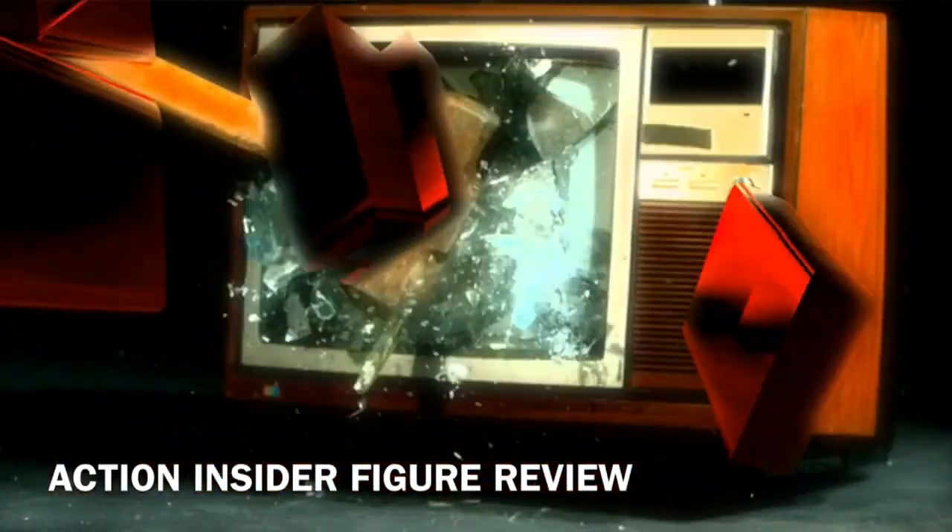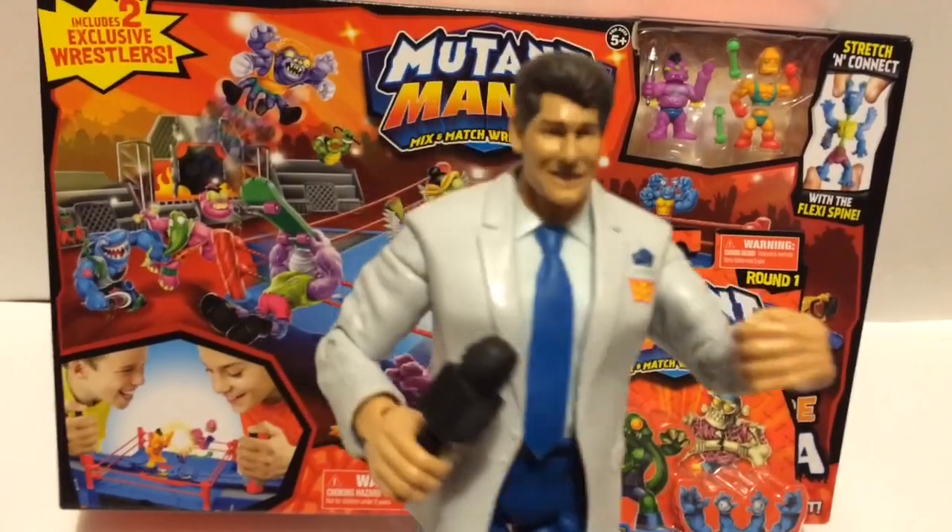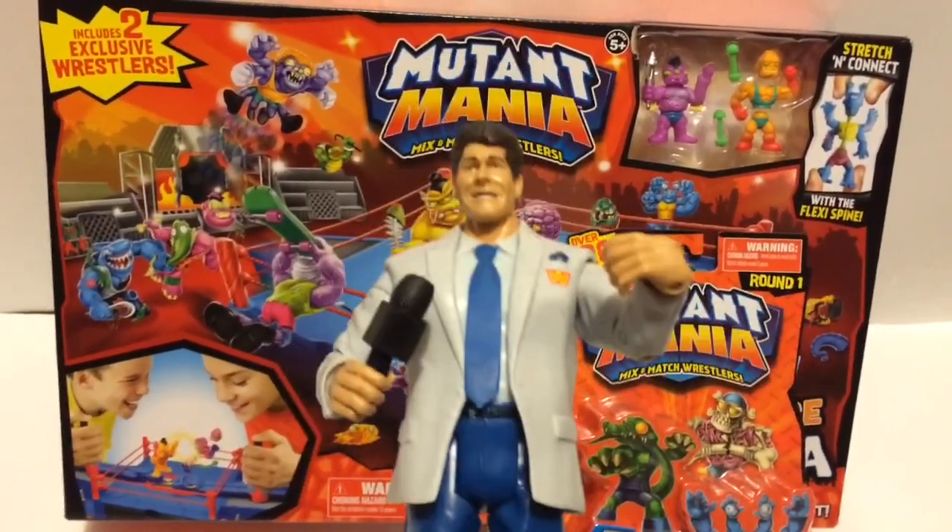The coolest reviews, the funnest shit, nailing the fuck out of it every damn day of the week. It's Grim's Toy Show Action Inside a Figure Review. I am your host, Ebonyza Middlestorf. Welcome everyone to Mutant Mania.